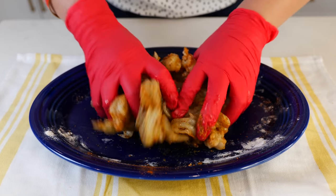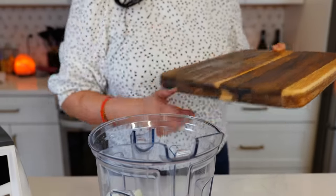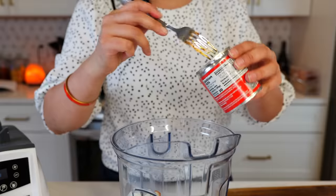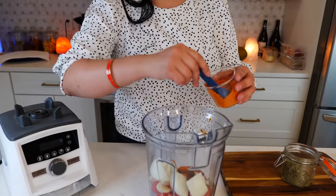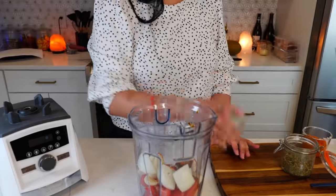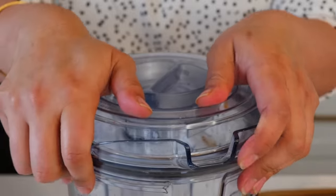While that sets, we're going to get started on our amazing sauce. To your blender add your tomatoes, garlic, onion, two chipotle peppers and adobo sauce — and if you can add a little bit of that sauce, go ahead. Then add one tablespoon of tomato chicken bouillon, one tablespoon of Mexican oregano, half a cup of water, your cilantro, and the juice of one lime.